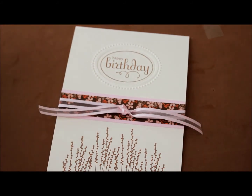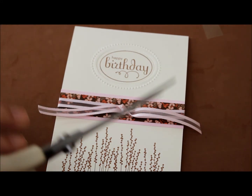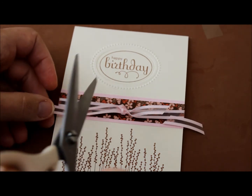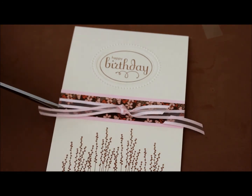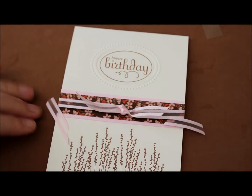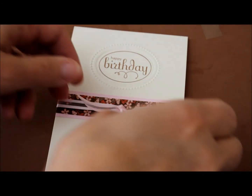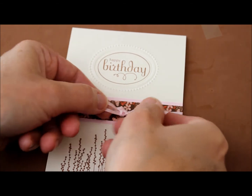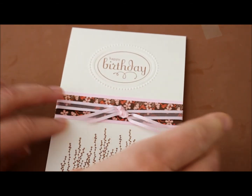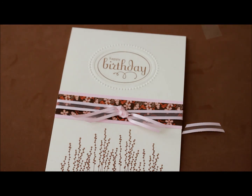Then all you have to do is trim. I'm going to give this a little trim here and here. If you need to, you could use glue dots to hold down the very ends of your ribbon, or just push down on your knot like that. And there you go — enjoy!